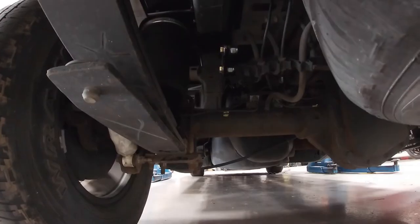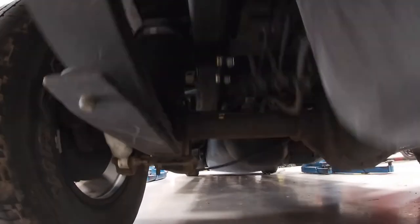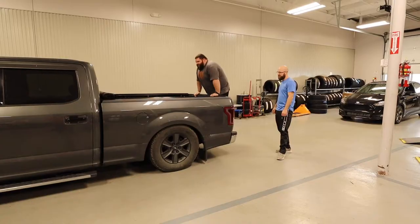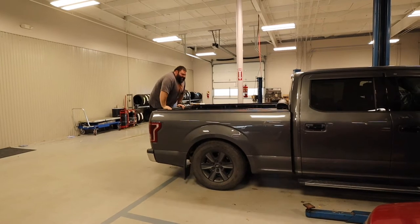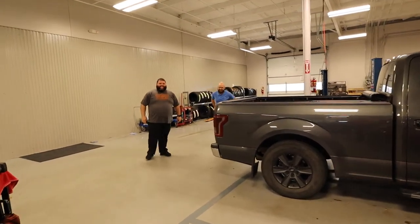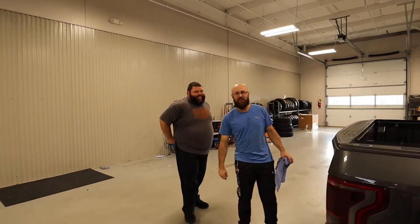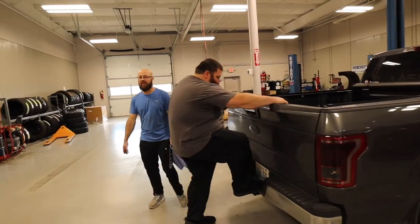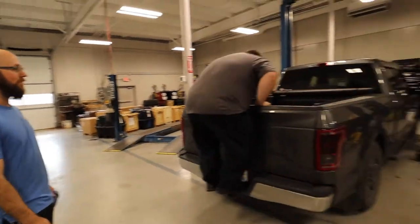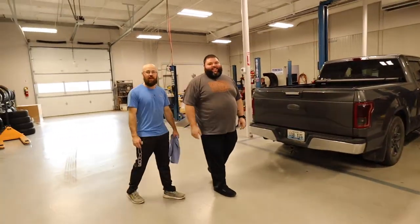Now we're gonna try the same thing with the helper bags on at just 30 psi. That's 30 psi too, and Brian's a pretty hefty boy — I'm 400 pounds — so we easily bottomed out without the helper bags. But with helper bags at 30 psi, it doesn't bottom out.